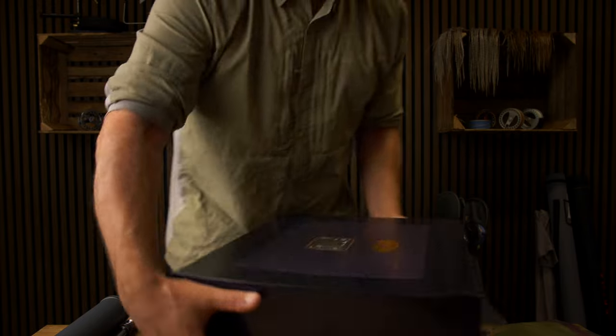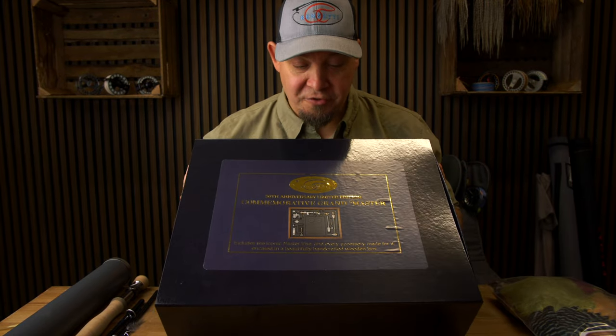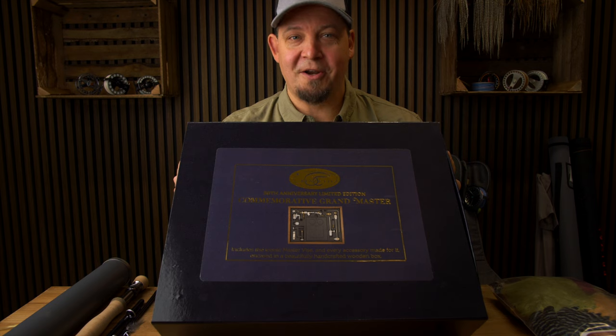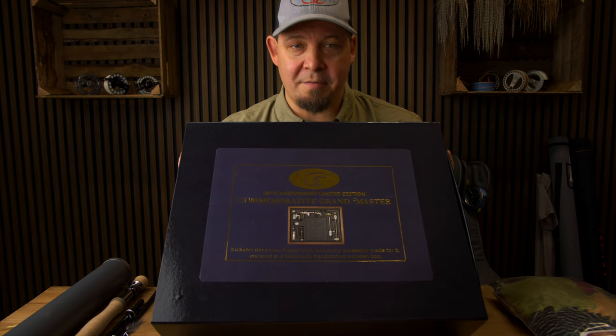The next thing I want to show you is something that is absolutely unique, absolutely amazing and absolutely top shelf. What I have here is something completely, completely unique. This is the 50th Anniversary Limited Edition Commemorative Grandmaster — a Renzetti Grandmaster Vise. Basically you have the master, and this is the first and only ever that is going to be made of the Grandmaster.